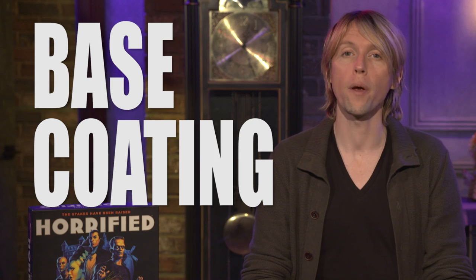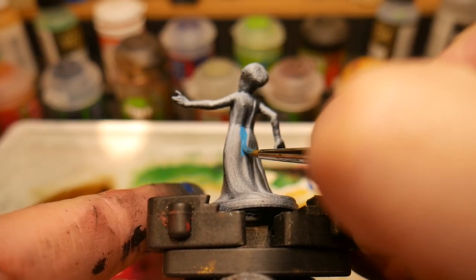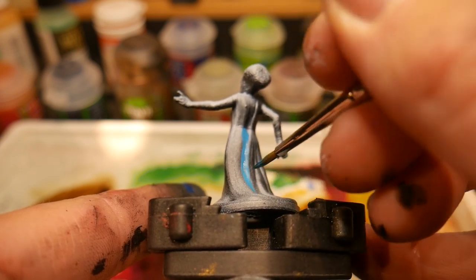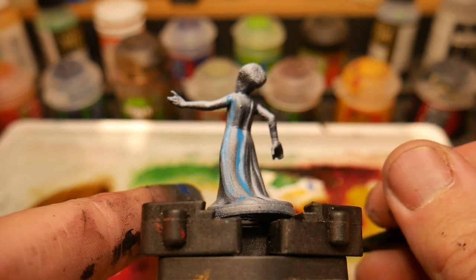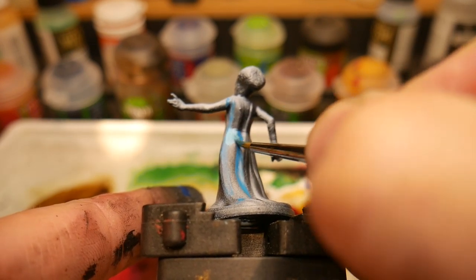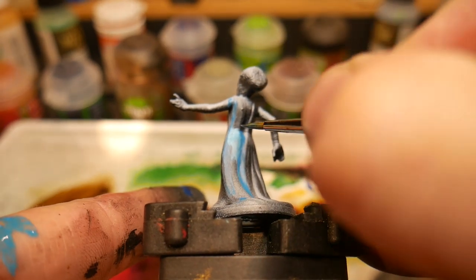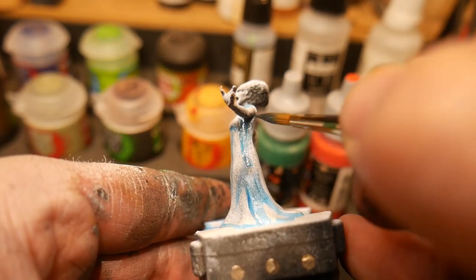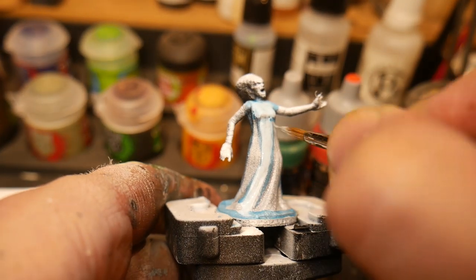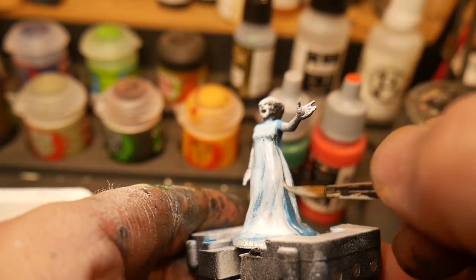With our priming complete, we're now ready to begin base coating the Bride of Frankenstein. Her gossamer robes are going to be painted using a technique called wet blending. Wet blending requires you to apply paint to the miniature while it's still wet and blend it into another color. We begin with a blue tone placed on the miniature in thin coats, then slowly build into a white, allowing the wet paint to blend together before letting each layer dry.